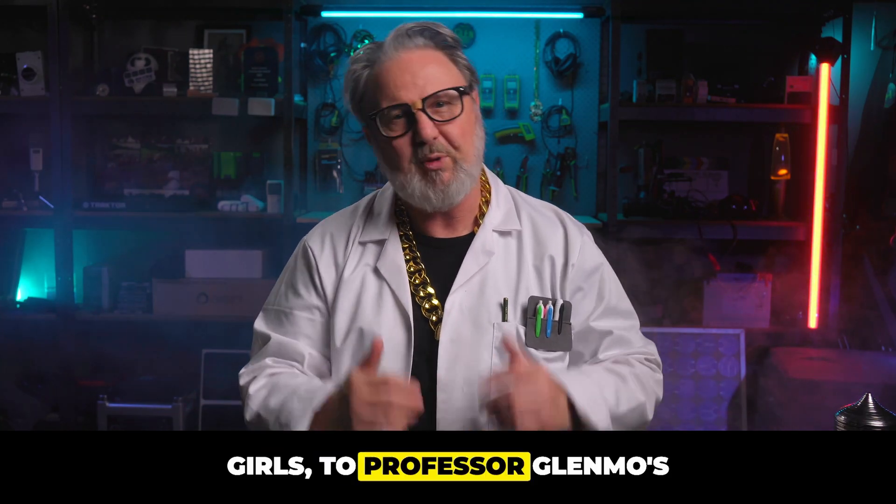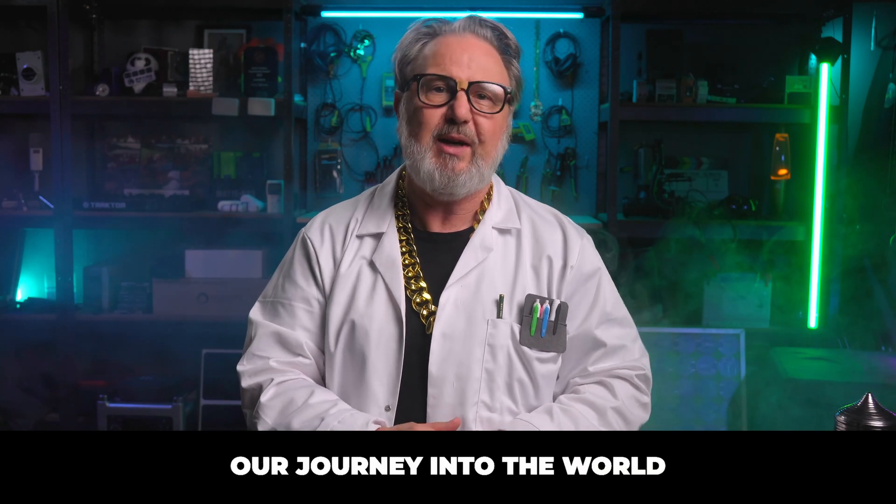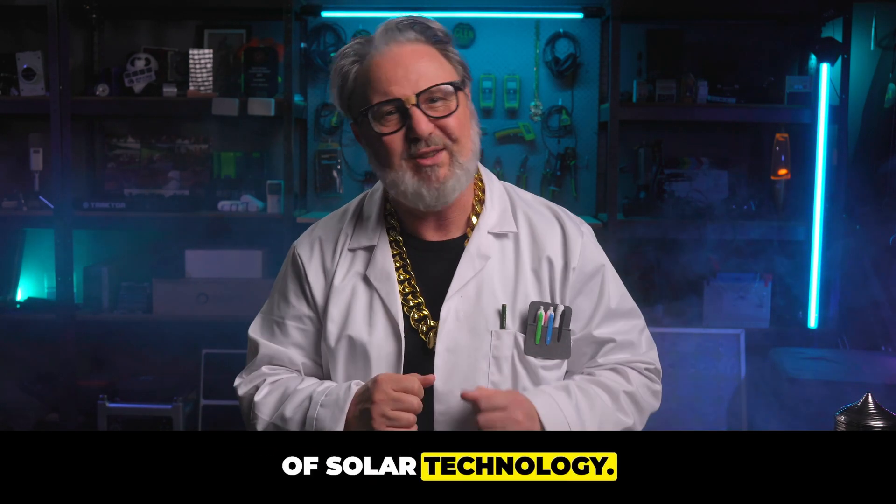Welcome back, boys and girls, to Professor Glenmoe's Innovation in Technology. Today, we're continuing our journey into the world of solar technology.